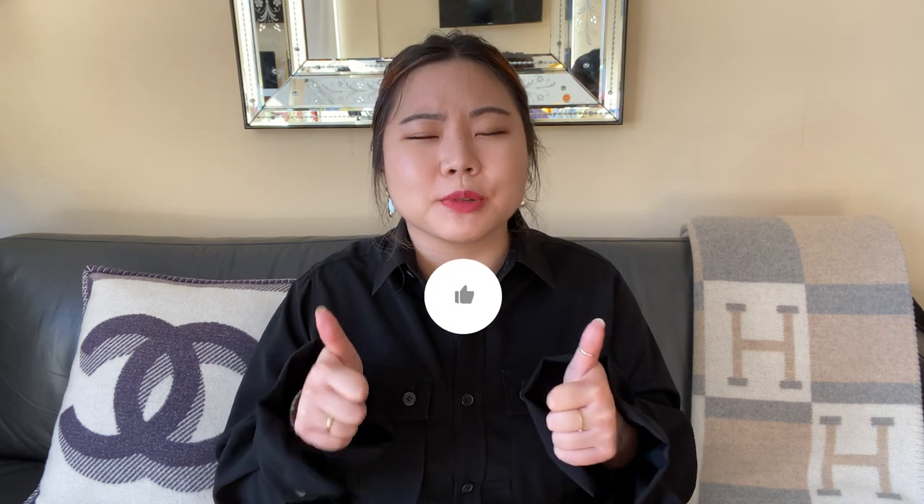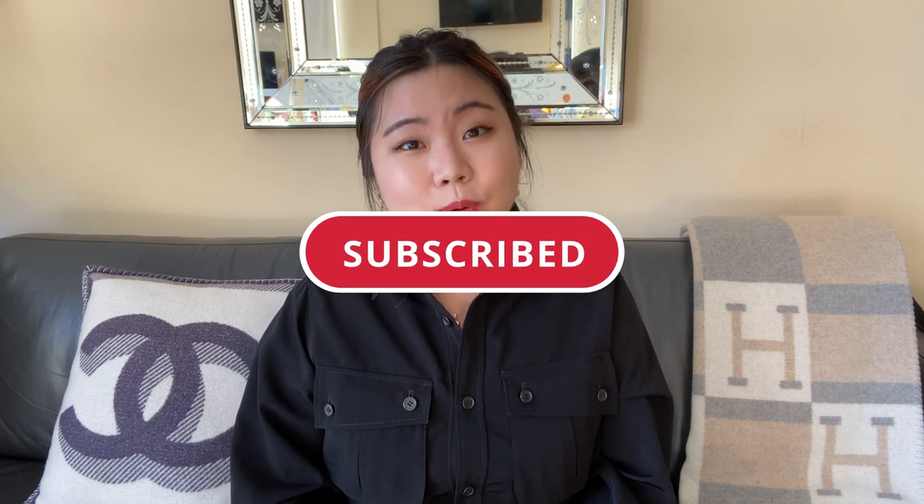I apologize for the little snafu with the clips — I don't know what happened but it's gone somewhere in the digital ether. I hope you found this review helpful. Let me know your thoughts on the Ballon Bleu in the comments — do you have one, do you want one, do you have any other questions? Please give me a thumbs up if you found this helpful, subscribe to my channel, and I post new fashion-related videos every Sunday and Wednesday. Until next time, bye!